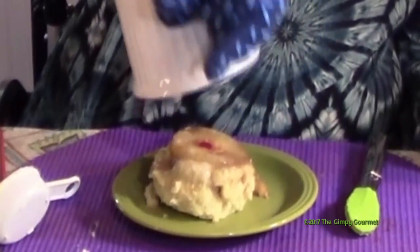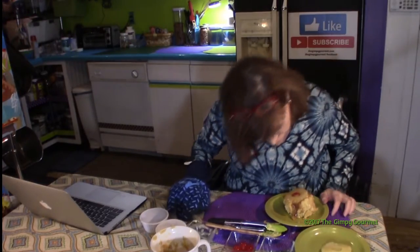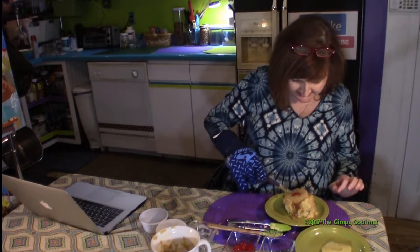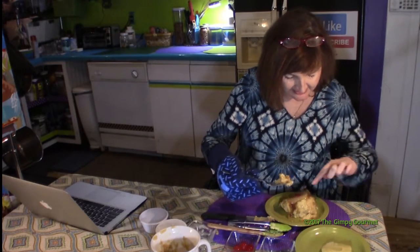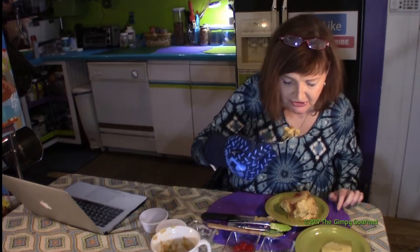I think what we've got is a pretty good result. Looks really good — got a nice piece of brown sugar caramel on it.